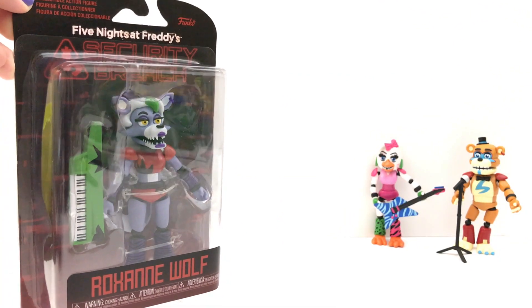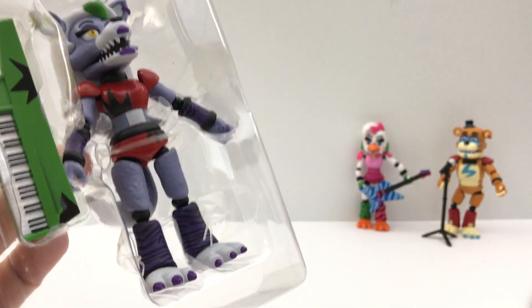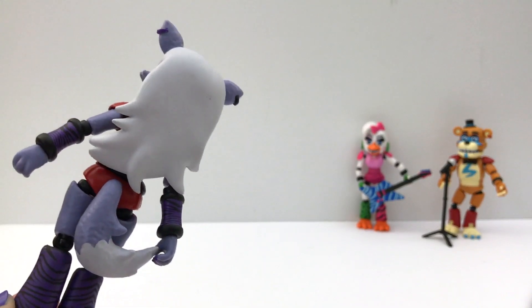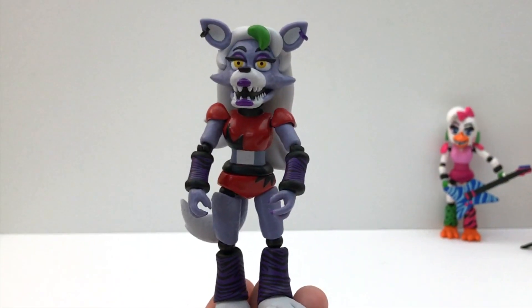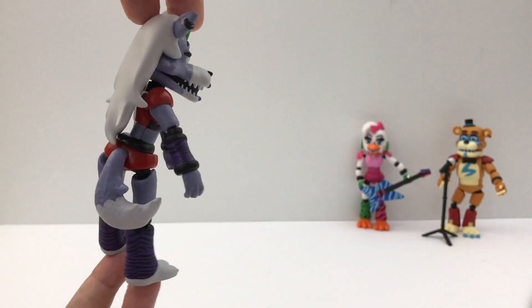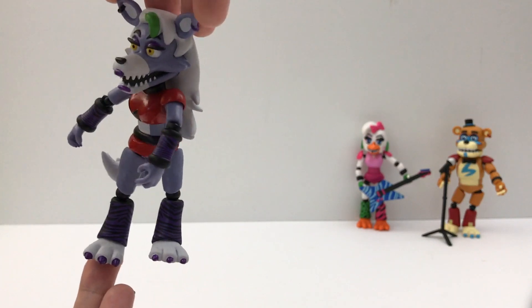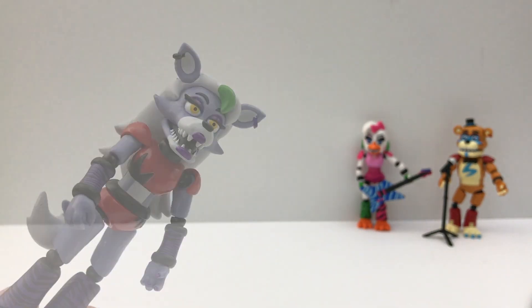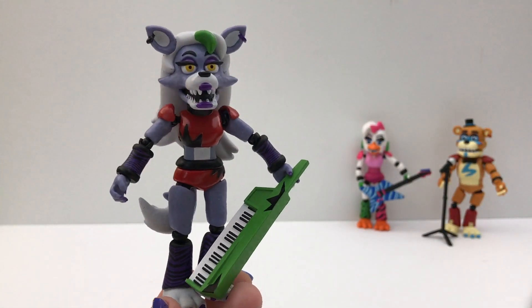Figure number three, Roxanne Wolf. This is where I go wrong — now it won't fall apart. Look at the hair and the tail. And the nails. Look at the eyes. So the hair and the tail do not move or come out, and don't even try because you'll break it. And I think this is called an accordion, and this is the best I can get it to fit.